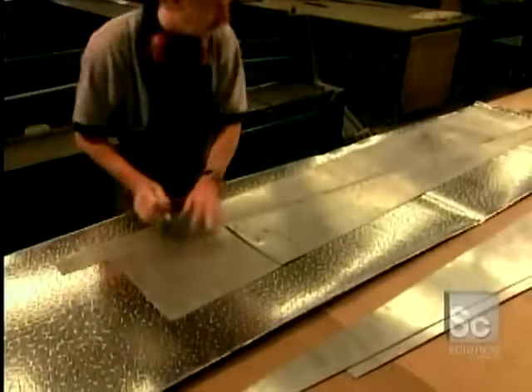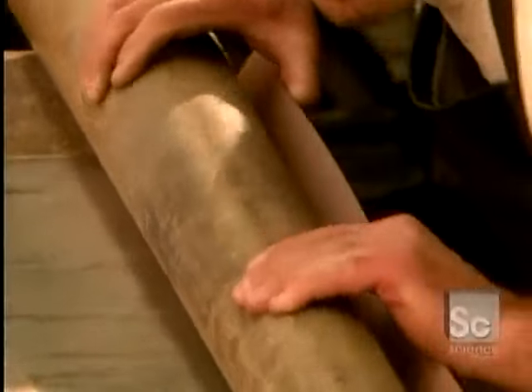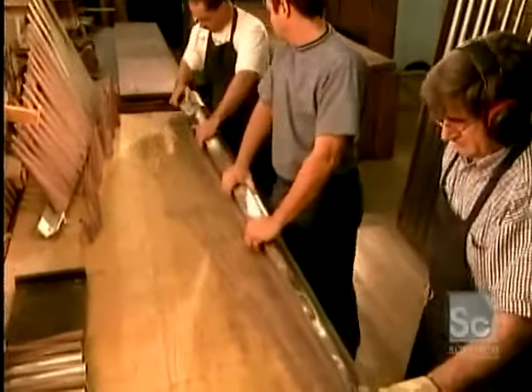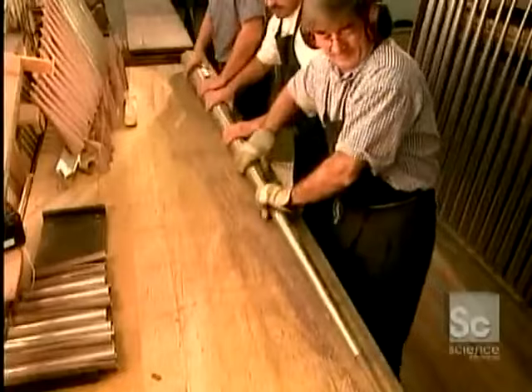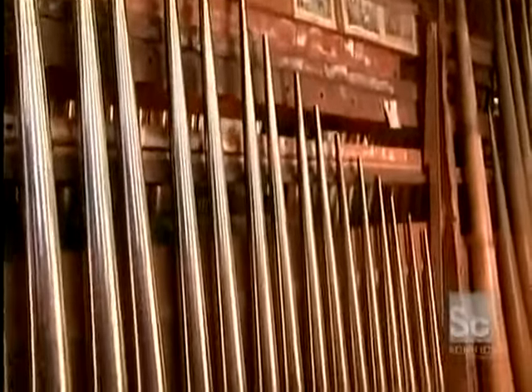First, they cut pieces of metal in the shape of each pipe using templates and large rollers, then roll each piece using a mandrel. The larger the organ, the more pipes it has. Pipes are grouped in sets of 61, corresponding to the 61 black and white keys on the keyboard. An elaborate organ can have more than 10,000 pipes.